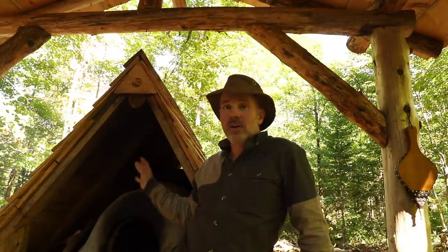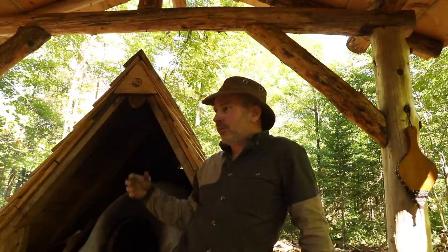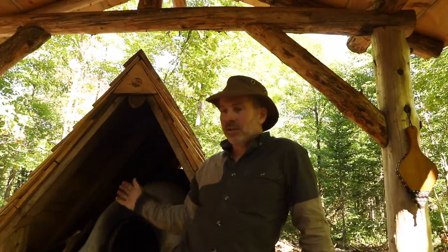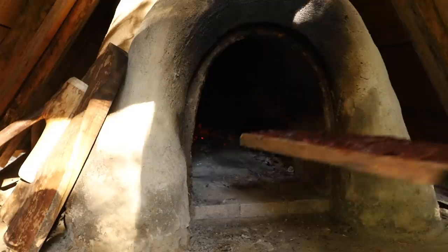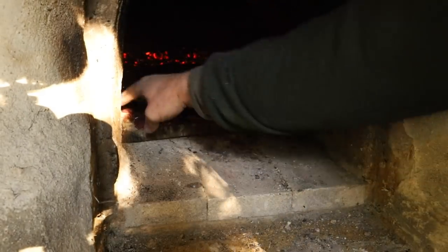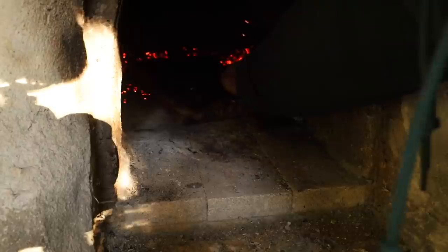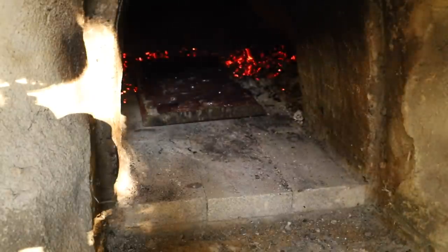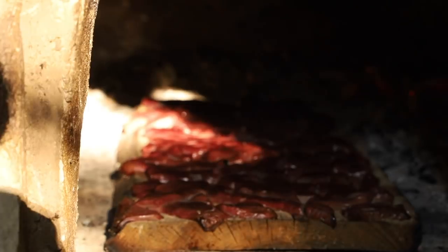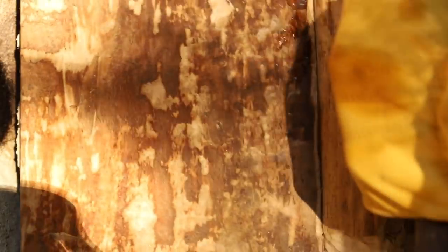Another lesson learned. Next time we'll get a hot fire first, then remove the fire, close the door with the pie in there, and let that cook — letting the oven slowly cool down. While there's still flame in there I'll have to remove it so I can dehydrate the liver to make liver treats for Kali. Cooking over fire is a bit of a challenge and a learning process, but I'm getting there.